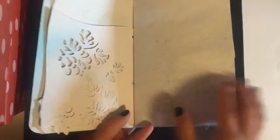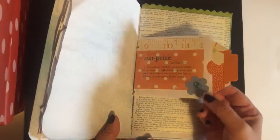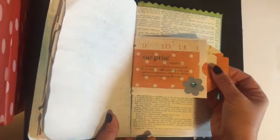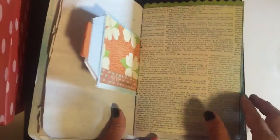I decided to include lots of journaling papers in here — they're just blank, so no stickers, no embellishments. You could attach a little photo to here. It's like cellophane paper. This was a business envelope that I just decorated on each side, and there are tags inside for journaling or for pictures.